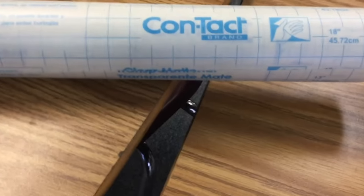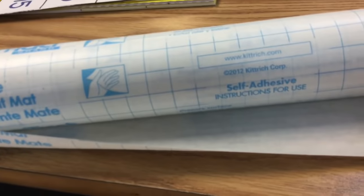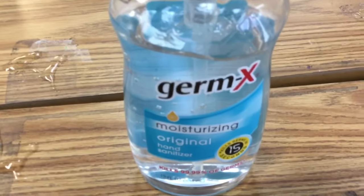Let me give you the demonstration. Here's the first tip, and it's pretty important if you're a teacher. You get contact paper. This contact paper will stick down name tags and when you take it off, they won't leave this gunk. The second tip is if you happen to use packing tape like I did and left all this gunk, you put hand sanitizer on it.